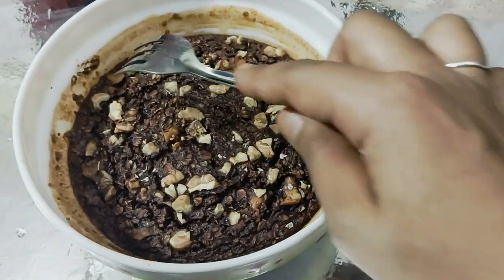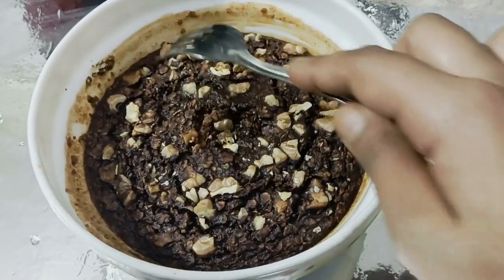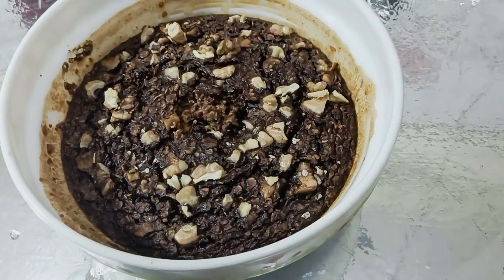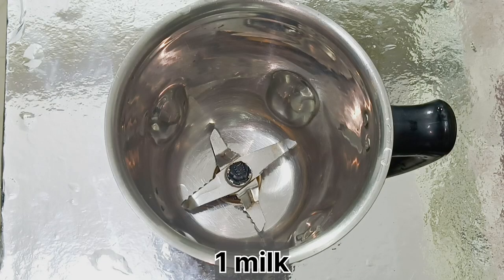Hello everyone, welcome again to my channel. Today's recipe is baked oats. I don't like any of those who eat oats, but if you eat it in this form, it will be very tasty.